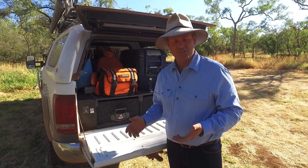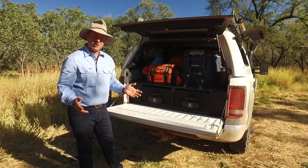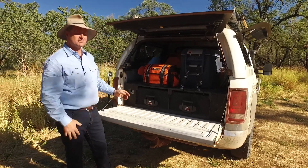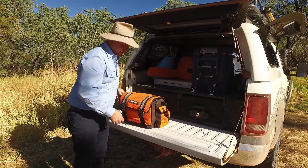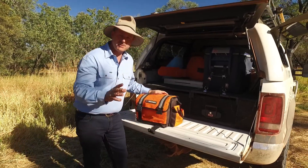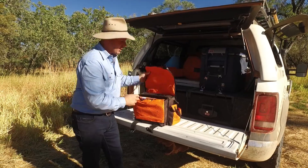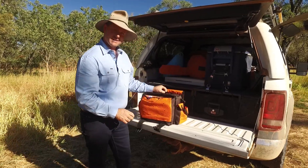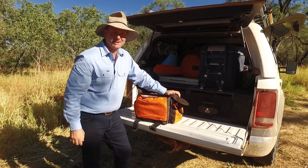That's how we charge up our laptops and anything else that requires 240 volts. And finally, you want to make sure that the right things are accessible at the right time, like your recovery kit. I like to treat it like a first aid kit, because when the proverbial hits the fan, you want to make sure that you can access your straps nice and quickly to get yourself out of trouble — because no one likes to be bogged up to the neck for too long.